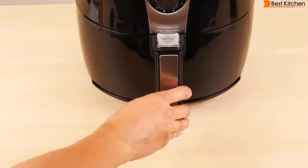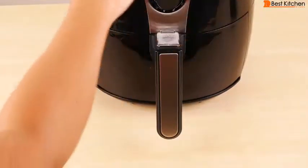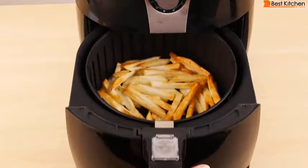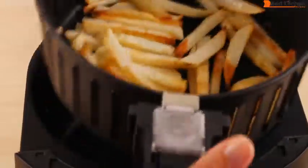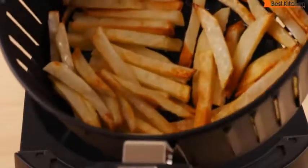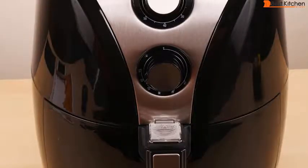It's been 15 minutes — we'll check on the fries. The handle does stay cool to the touch; the rest of the unit is warm but not that hot. I'll take the basket off and just shake it. It's non-stick, so it's moving around nicely. You can see it is getting nicely browned. Put it back and set the timer for another 10 minutes.